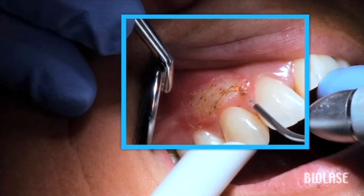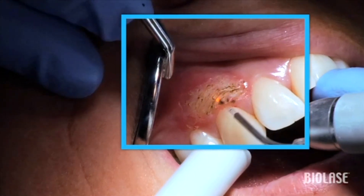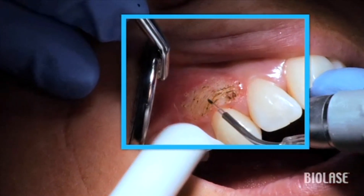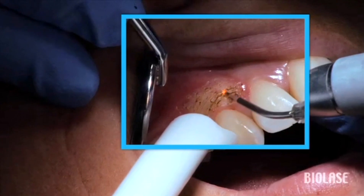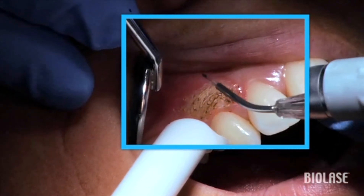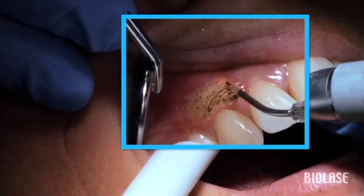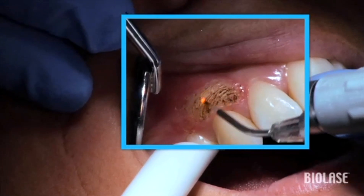As you do more of these procedures, you will learn what settings work best in your hands and how to evaluate each patient's tissue type and thickness, and how both speed and position of the laser tip in relation to the tissue all have an effect on laser performance. Use a light painting stroke to thin out the tissue layer by layer.